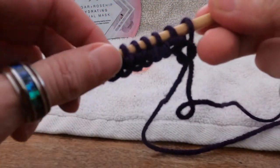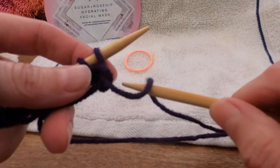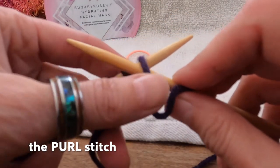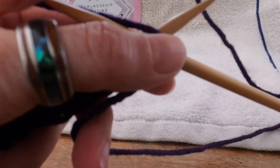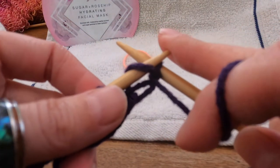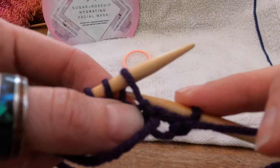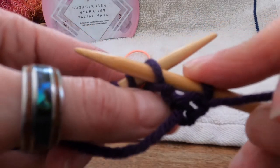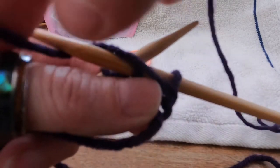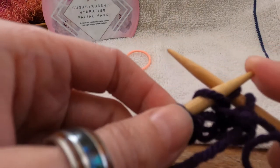You want to learn the purl stitch? It's the same thing, but backwards. We're going to take our right-hand needle — it's going to stay in front of the left-hand needle now, and it's going to go in from the right to the left. The working yarn is going to lay on top of it. We're going to wrap the working yarn around the back of that right needle, and then pull it through the loop that's on the left needle. We're putting from right to left, keeping it in front of the left-hand needle. Then we're taking our working yarn, wrapping it over, around, and behind, then pulling that right-hand needle through that hole, and then sliding that stitch off.